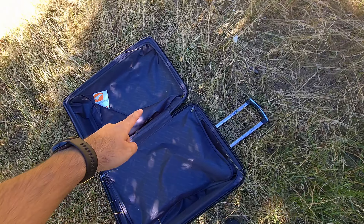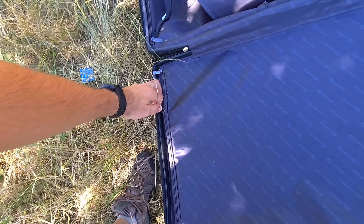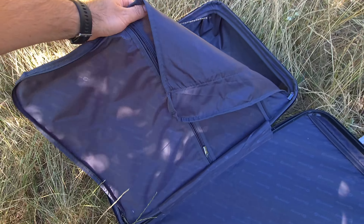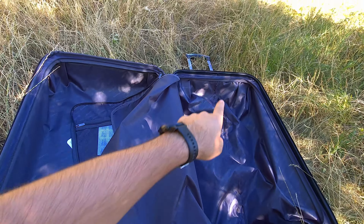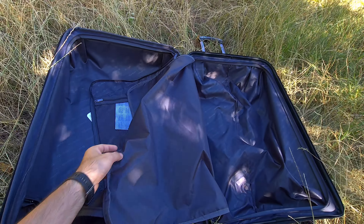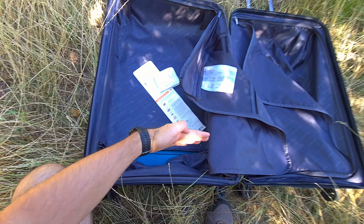Both sides of the bag have compartments where you can store items. The side with the handle has a zipper running vertically, while the other side has a zipper running horizontally.